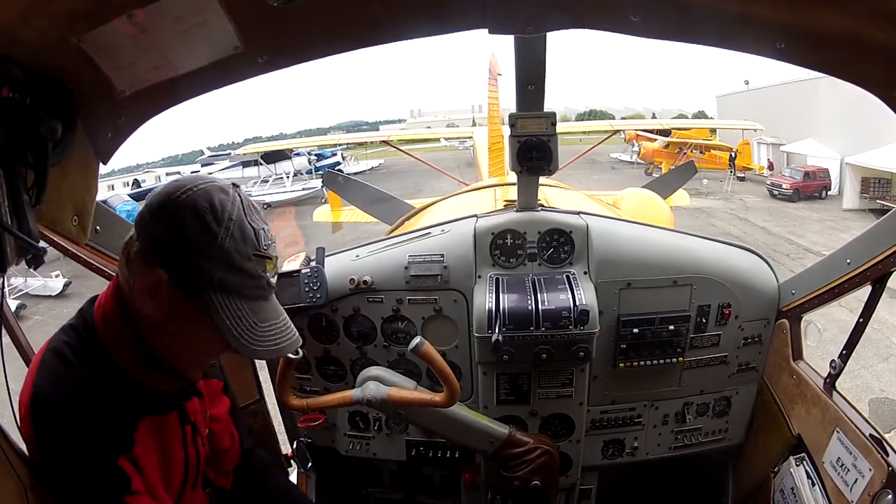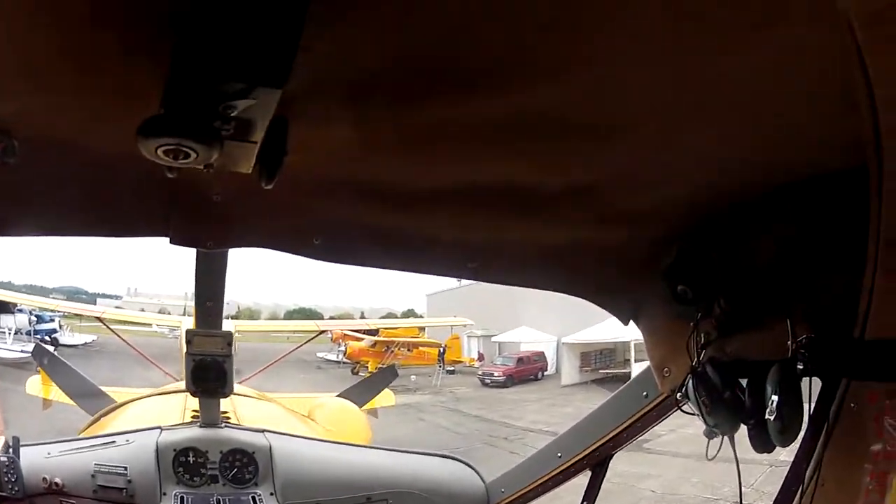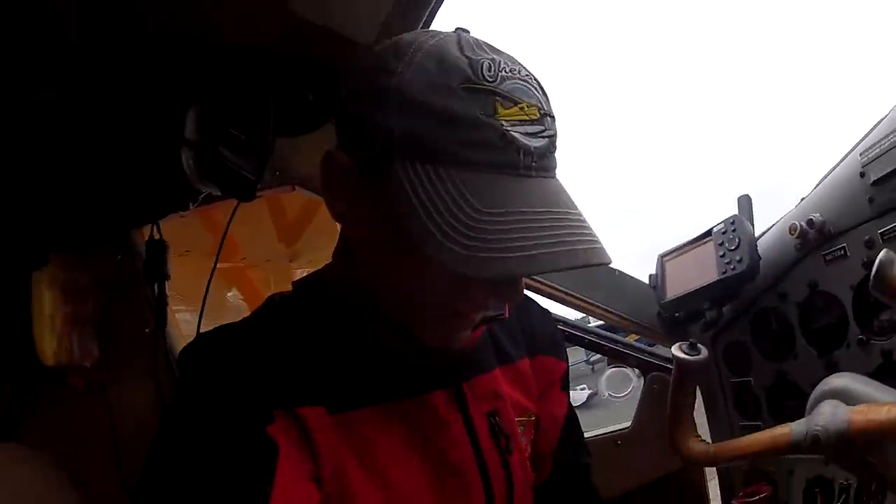Okay, we're gonna do a quick start on the beaver. I'm going to show you what we do here. I'm Jim the pilot, by the way.